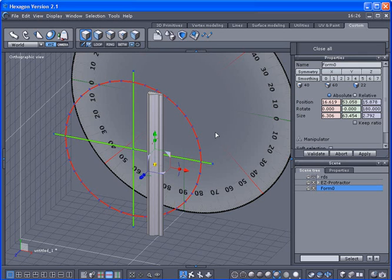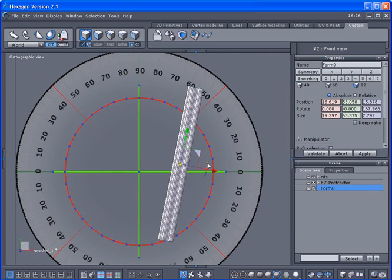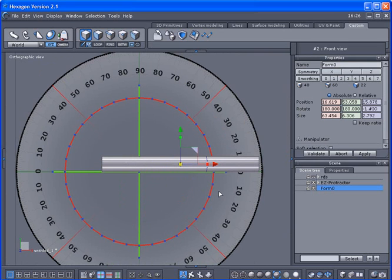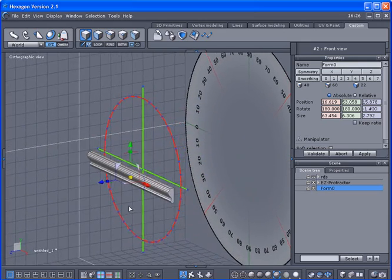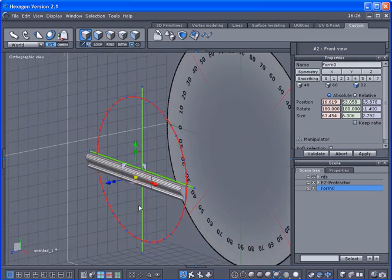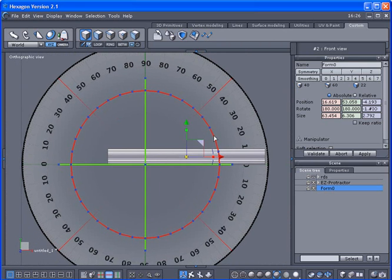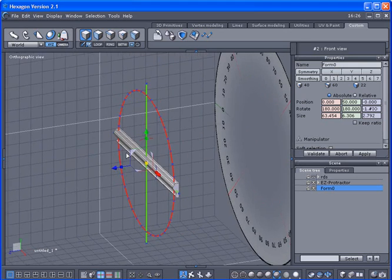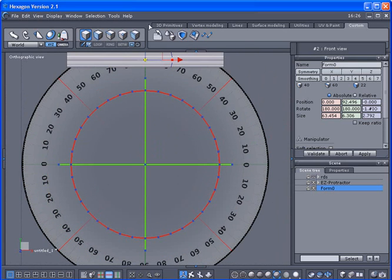Let's say I'm a carpenter wanting to cut this. A carpenter uses the 45-degree angle to make door frames or picture frames, so keep that in mind — I'm going to be doing a 45. I'll grab this little triangle, hold the shift key, and snap it to the middle, putting it right here. I'll bring it up out of the way for now.